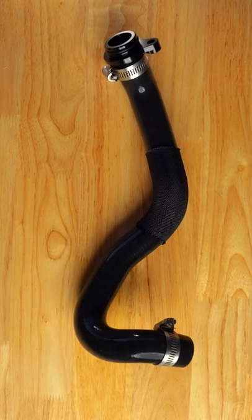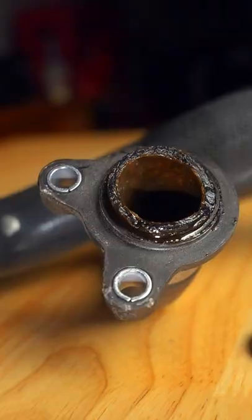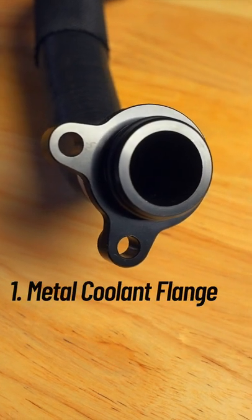Most notably the coolant hose and plastic flange that is prone to breaking and could leave you stranded. Upgrading to a metal one ensures this will never happen.